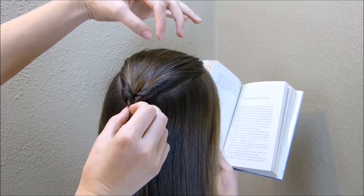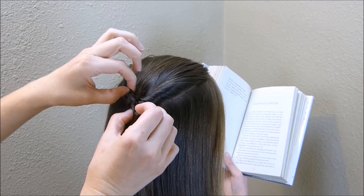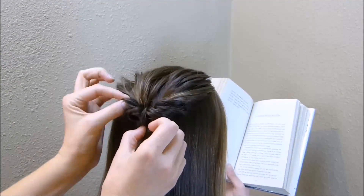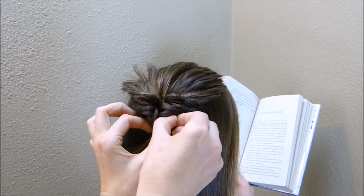Now I'm going to take this hair on the top and on the sides of the twist that that made and I'm just going to pull it out so it's more of a soft look. Don't worry about getting this perfect — you want it to kind of look messy.